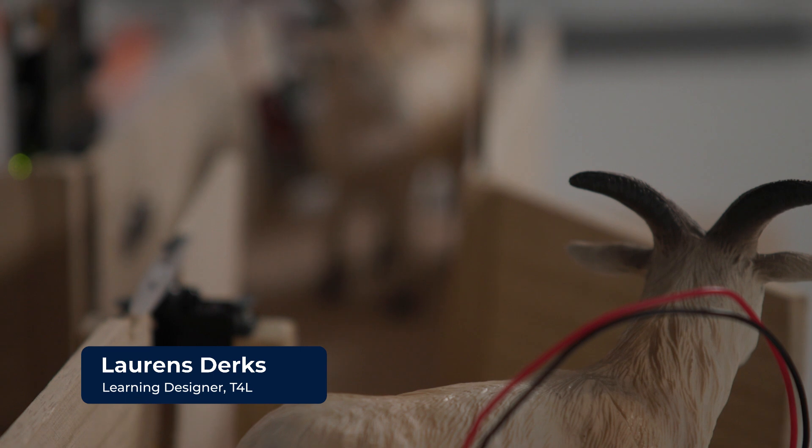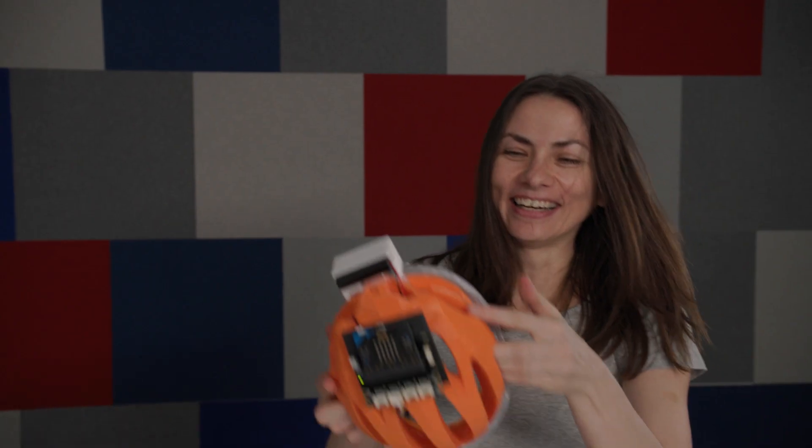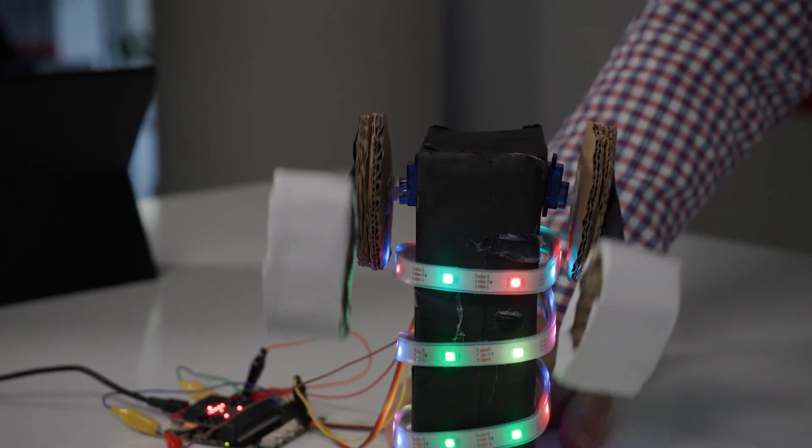What features would you consider important in a smart home? How can farmers use technology to manage their cattle? Or how can you take an everyday object like a bicycle helmet and add a bit of technology to improve rider safety? How are carnival rides automated?